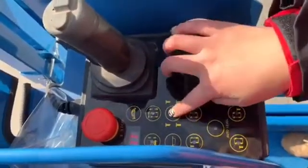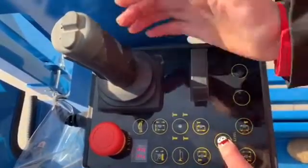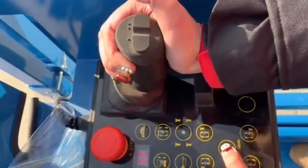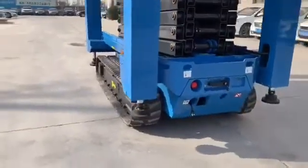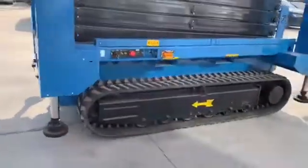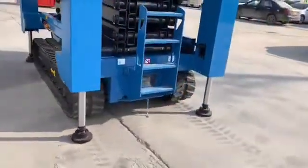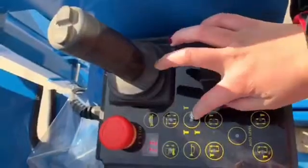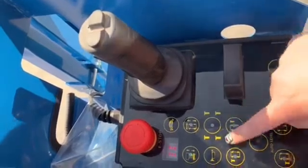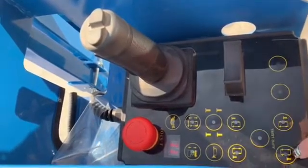Press this button and press this button first — the support leg will open. First, press this button: it controls four legs, and these four buttons control the support legs in four directions respectively.